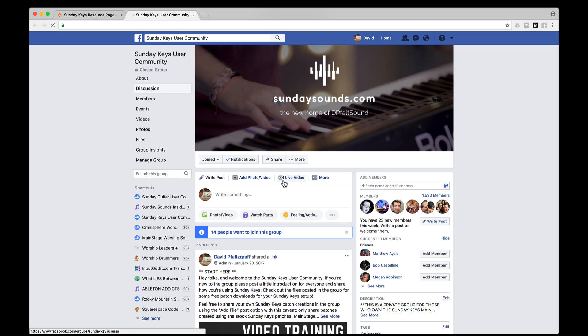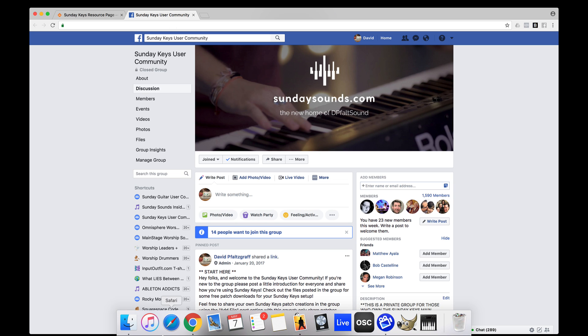You'll also have the chance to join the Sunday Keys user community group on Facebook, which is a really active community of folks who have purchased Sunday Keys. Here you can get inspiration from how other people are using the template, get really quick troubleshooting help, and participate in beta programs and previews of new versions of Sunday Keys and have input on the future direction of this template.